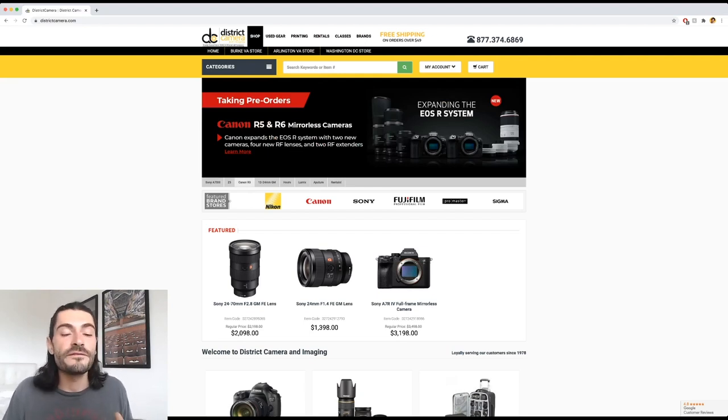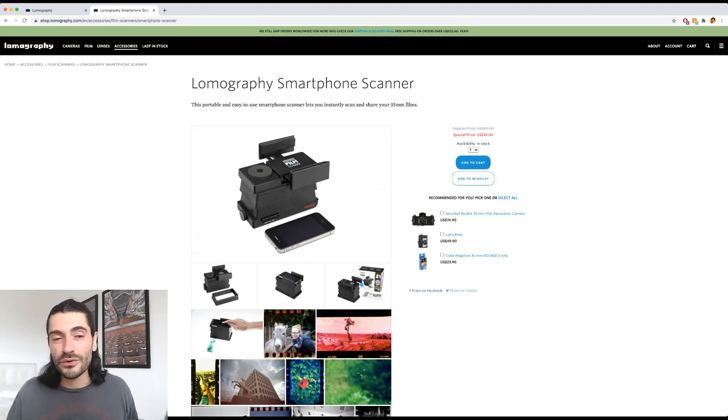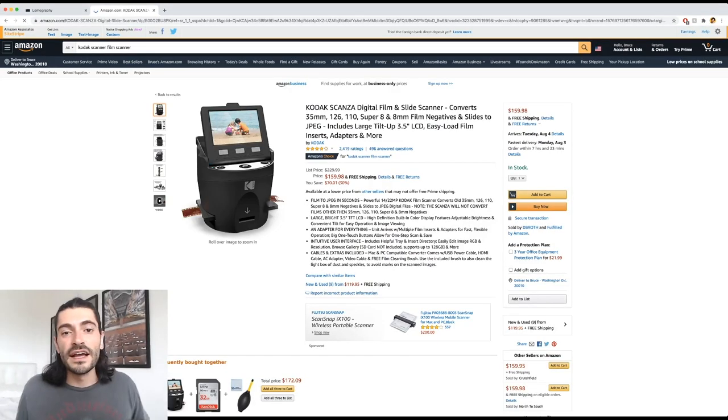My first recommendation for a film scanner is the Lomography Smartphone Scanner. Everyone has a phone and access to free apps to scan their film. Right now it's only $40 — even at the regular price of $70 that's a pretty decent price for decent scans. You won't get the highest resolution, but it'll look really good on Instagram. If you're scanning for a photography exhibition or fine art prints, you might want to go higher, but for something quick and affordable this is great — it might even add to the aesthetic, like most Lomography products do.